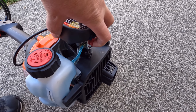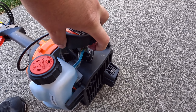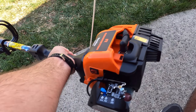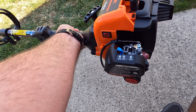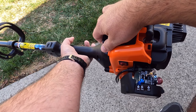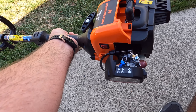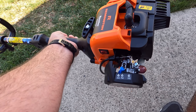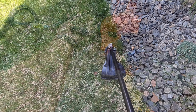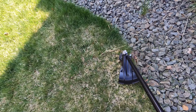Starting it up was quite easy. You push the primer bubble ten times, then pull the trigger a couple of times and start trying to start it with the full choke on — position one. It'll give you a sputter; move it over to half choke and it should fire up pretty quickly. Once it's fired up, leave it for about 30 to 60 seconds before you turn off the choke and go to position three, which is no choke.